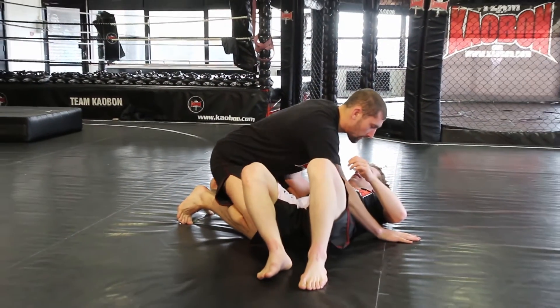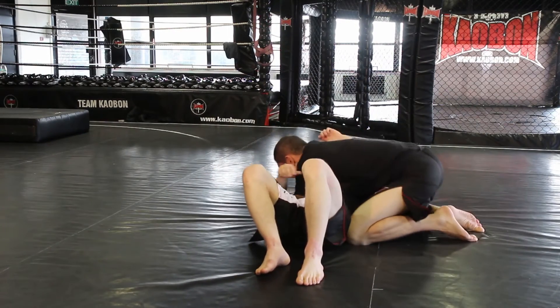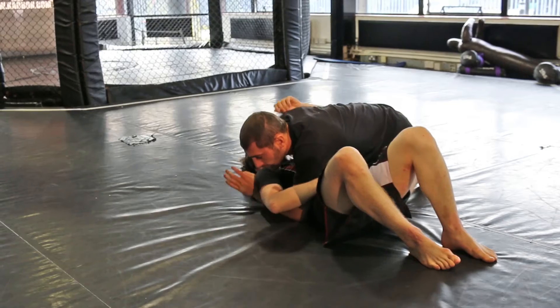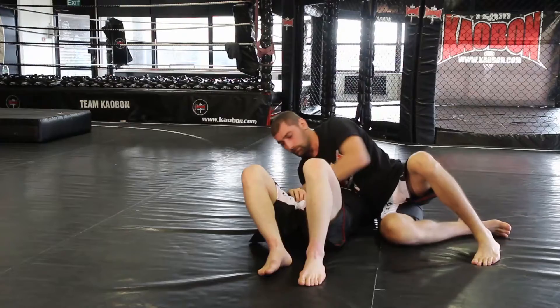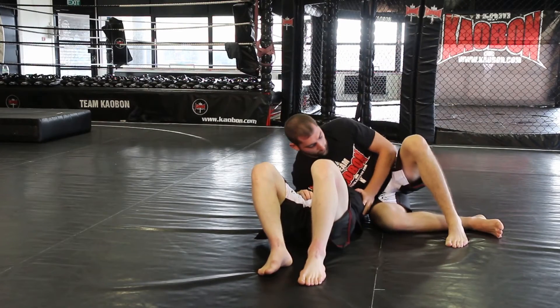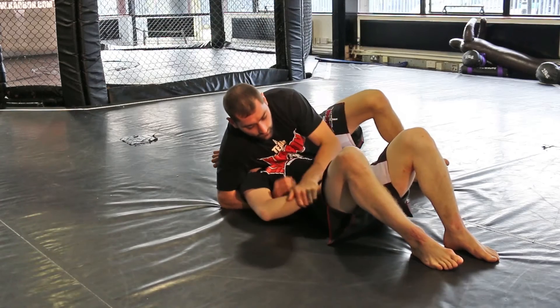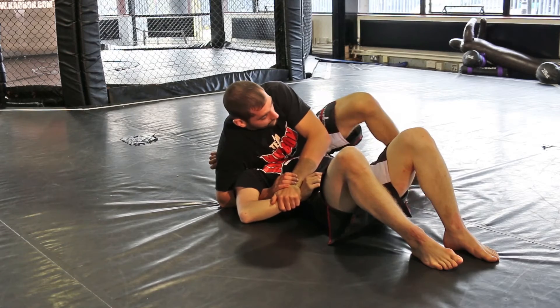So I'm here inside control. This arm underneath his head comes out. Turn my hips towards the floor and my bum is going to push up into this shoulder underneath his armpit. I'm going to pretend to go for the Kimura.